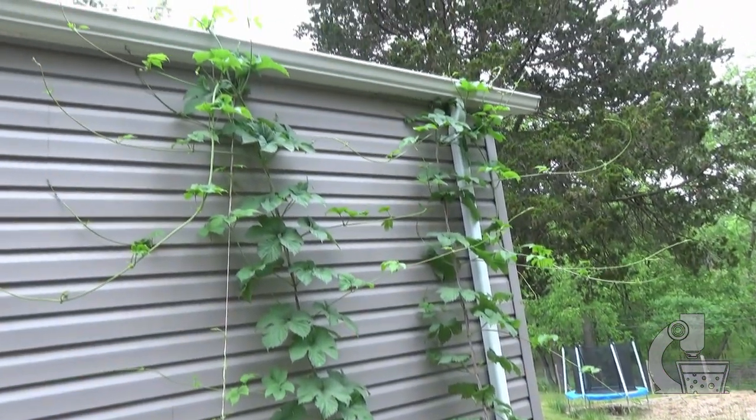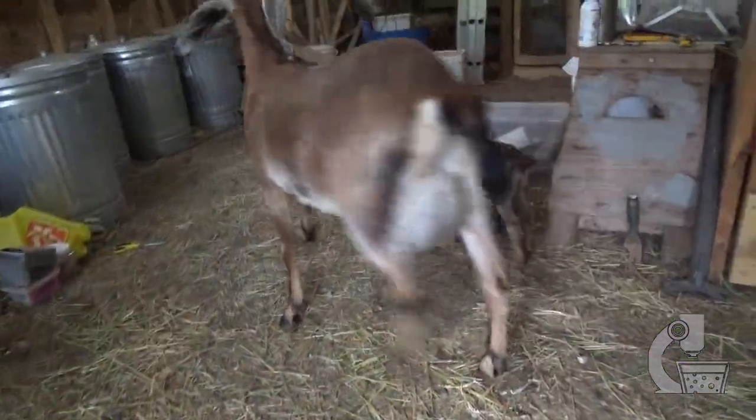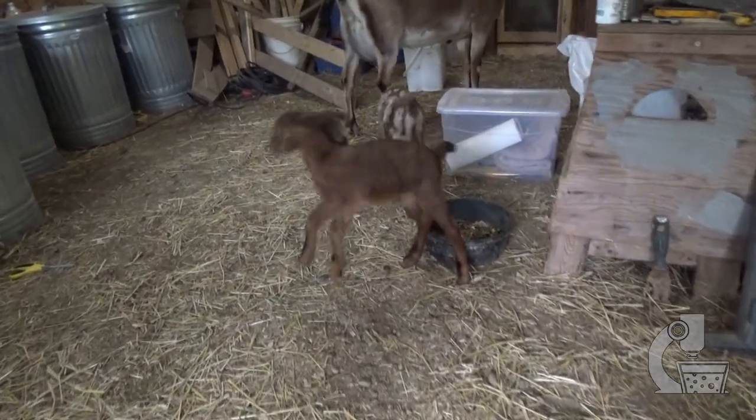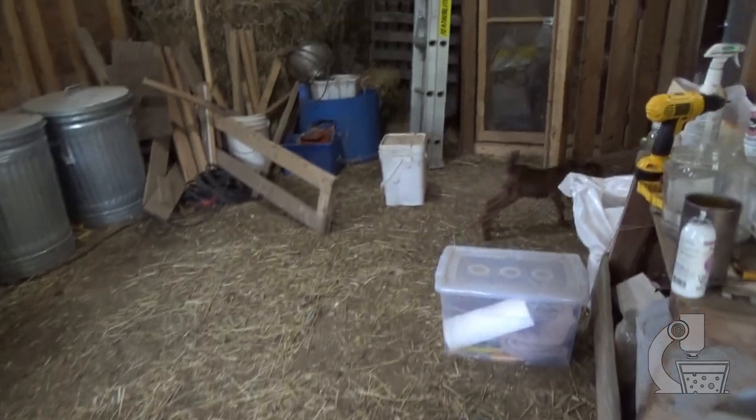In addition to that, there are a few other exciting things that have gone on at the farm. We've had two more baby goats born since the last video. These ones don't have names yet, but as with all baby goats, they are extra adorable.